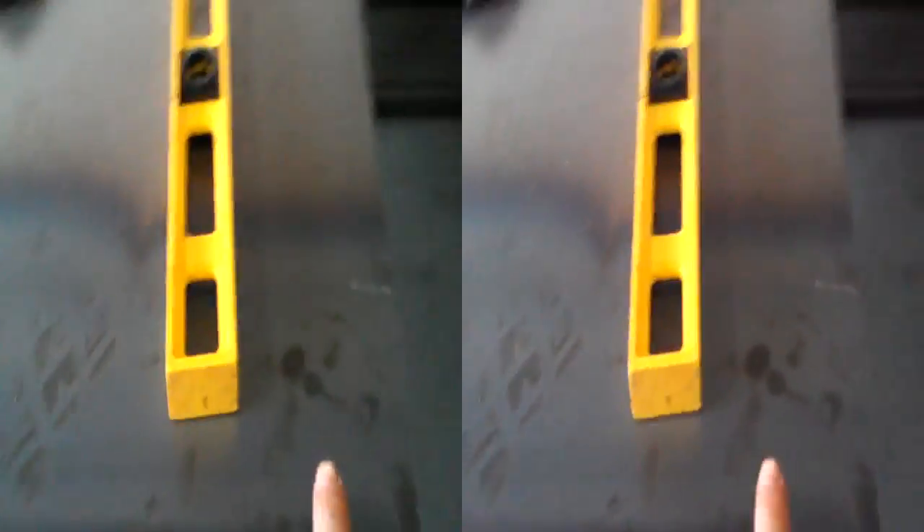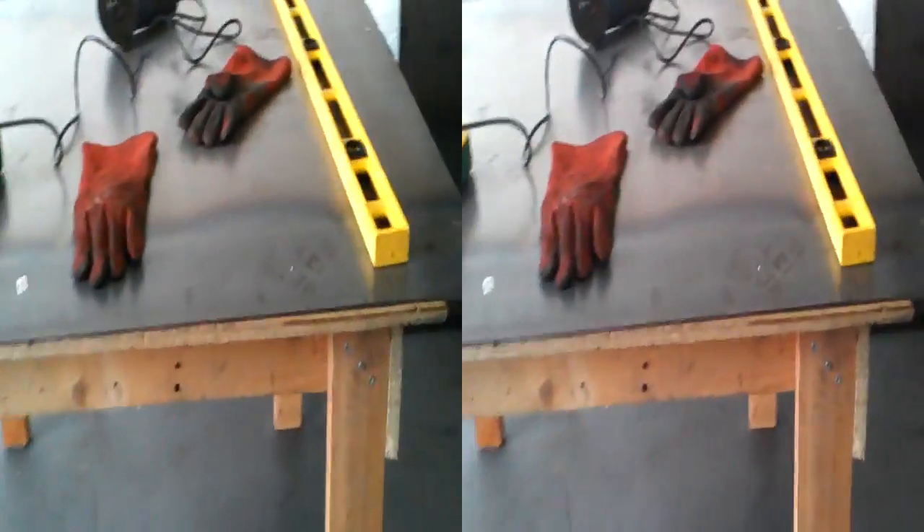We've made the first cut. This is to give us the width of the chassis, which is 1.7 metres. And this is the first cut for the battery box.